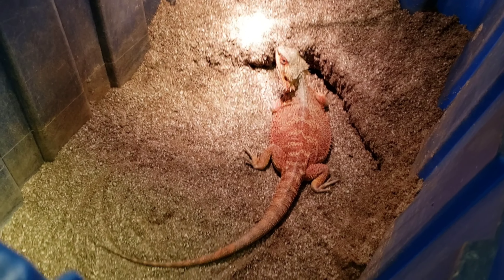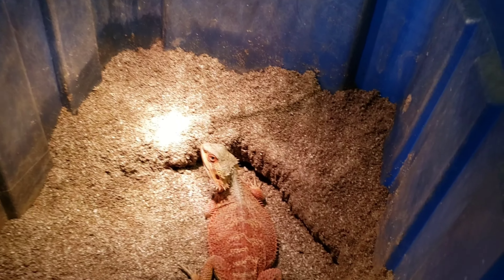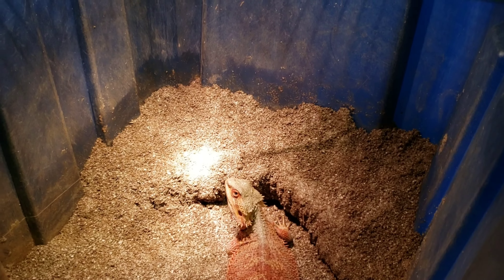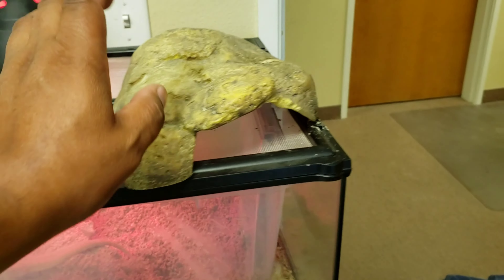What's going on guys, I'm back with another video. I think this is day four — this female has been in her lay box. Looks like she keeps trying to dig but the soil keeps collapsing on her, so she hasn't laid yet. She's taking so long, and this other female was getting ready as well, so I have to set her up a lay box.